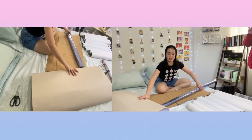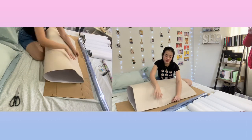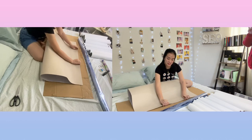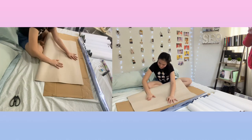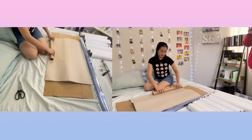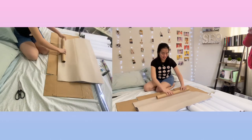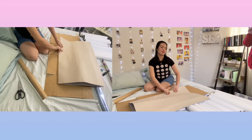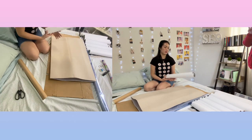So first, let's cut this into half. I think this is the size of my largest poster. I'm nervous — I feel like I'm baking, like this is my dough and I'm rolling it. My largest poster is the Turnover album and Glorious.